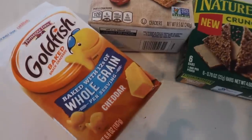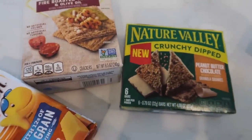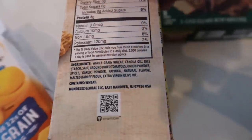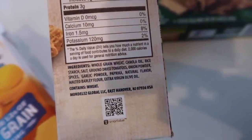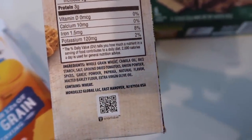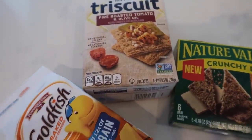And last but not least for grains, I have the whole grain goldfish, which are a kid's favorite. I have some Triscuits — and if you've ever looked at the ingredients of Triscuits, there's hardly any ingredients and it's all things you would recognize and be able to pronounce. So I love giving out Triscuits as snacks. And then I also have some Nature Valley bars that are easy and portable, too. Those are always a good bet in our house.